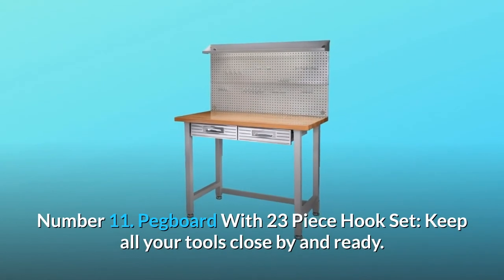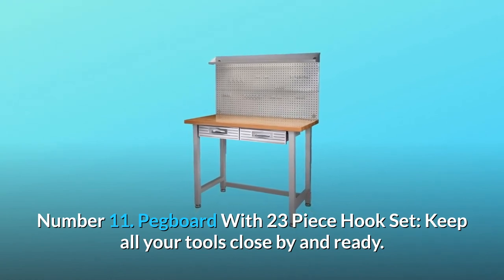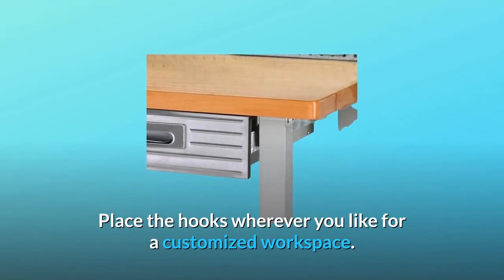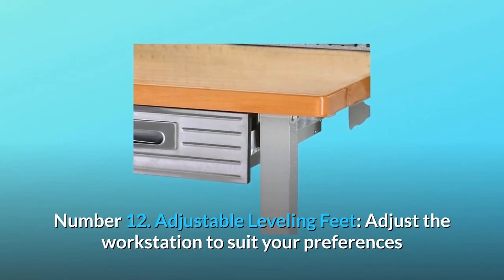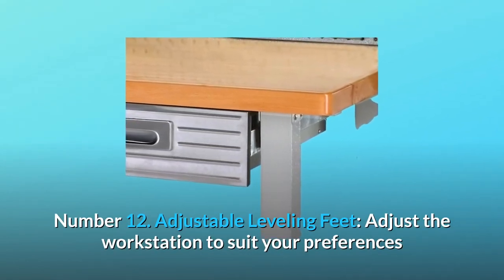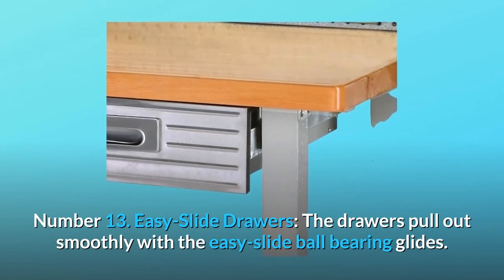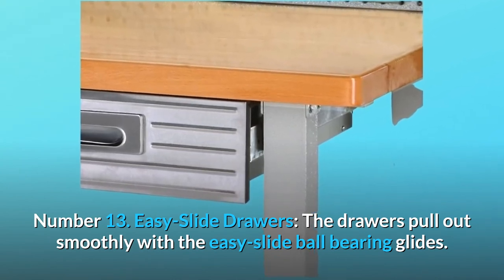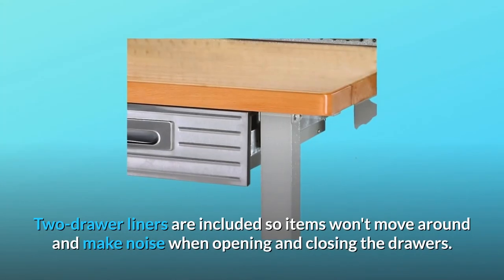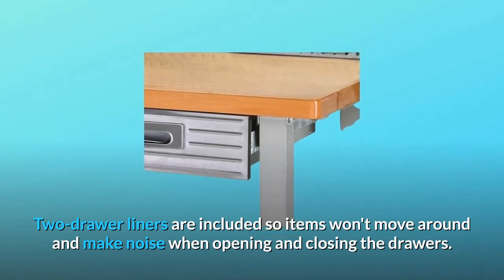Number 11: Pegboard with 23-piece hook set — keep all your tools close by and ready. Place the hooks wherever you like for a customized workspace. Number 12: Adjustable leveling feet — adjust the workstation to suit your preferences. Number 13: Easy slide drawers — the drawers pull out smoothly with ball-bearing glides. Two drawer liners are included so items won't move around when opening and closing.